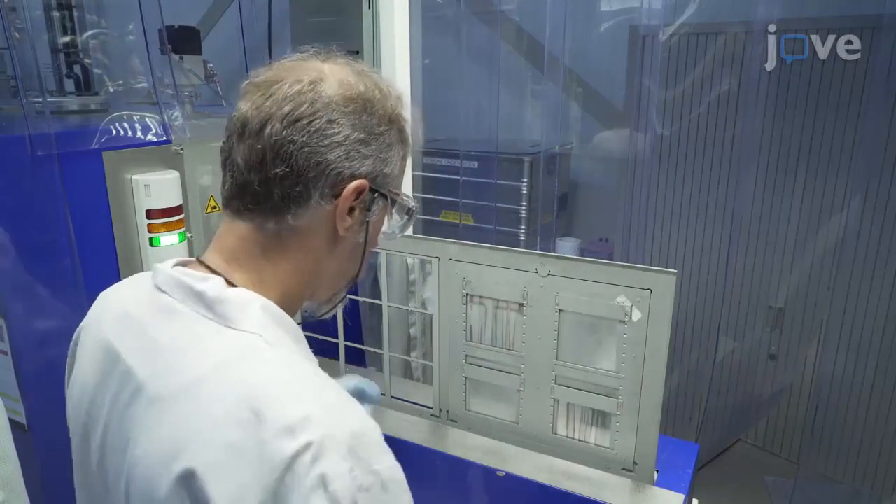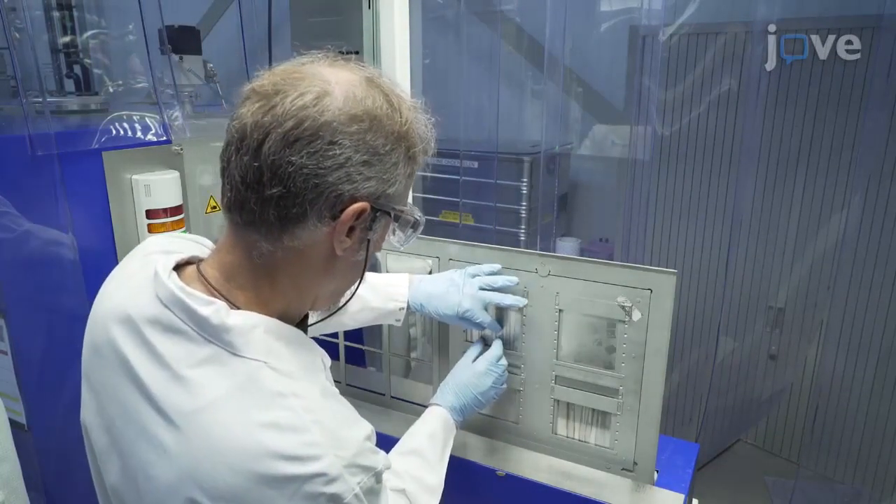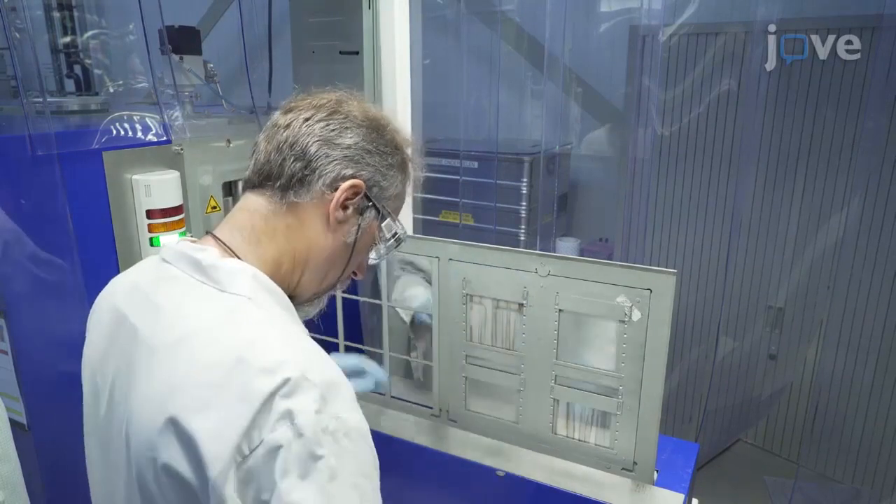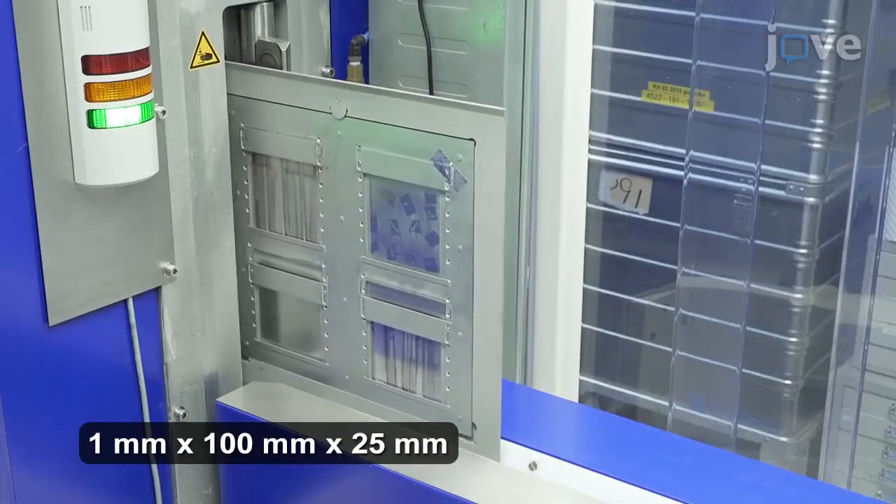To begin the procedure, deposit 0.5 microns of molybdenum on a soda-lime glass substrate by direct current sputter coating in a bilayer stack sequence.